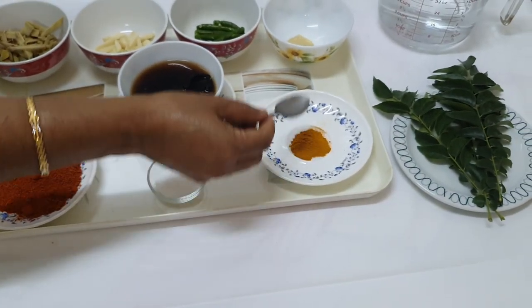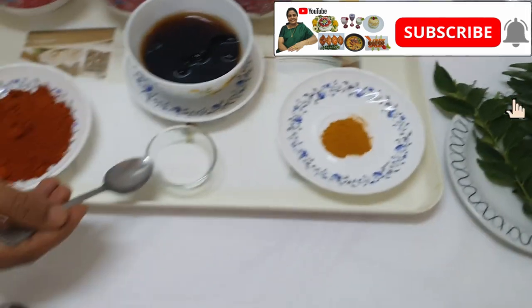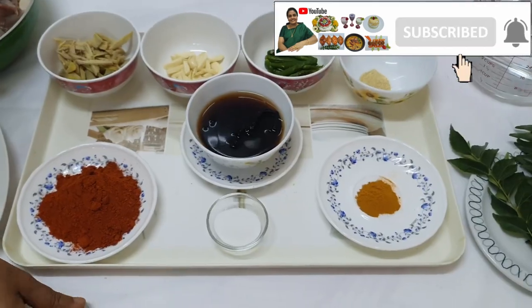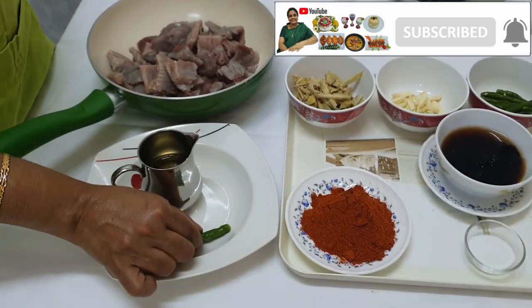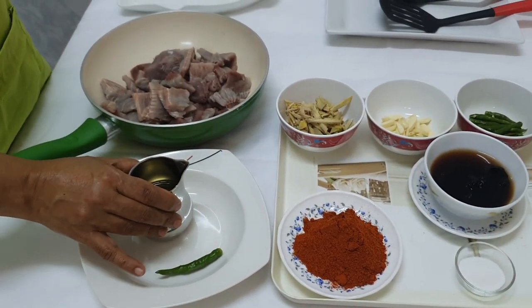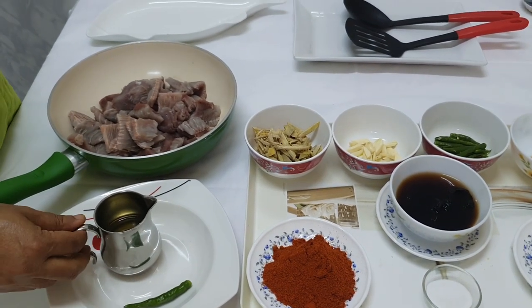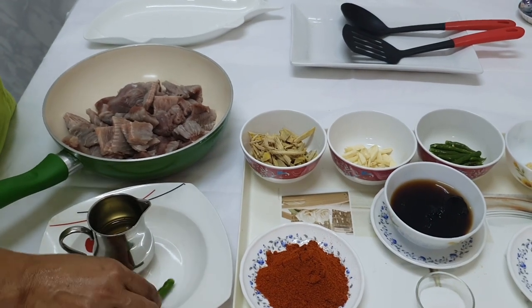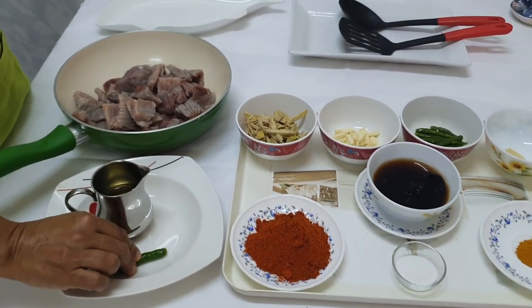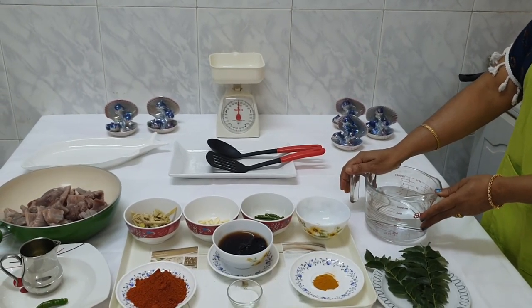I use one teaspoon of honey, a half teaspoon of Kashmiri, and one teaspoon of oil. If you are using this, we will use a spoon for the last meal. We will use this spoon for the first meal. This is the best dish.